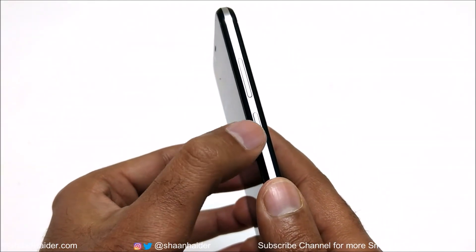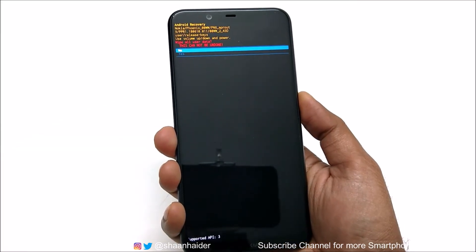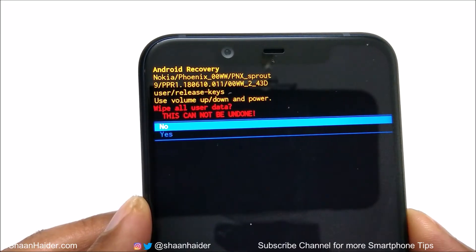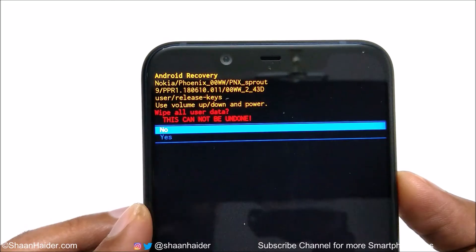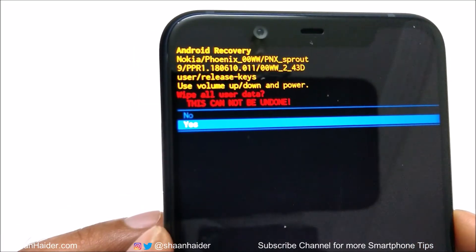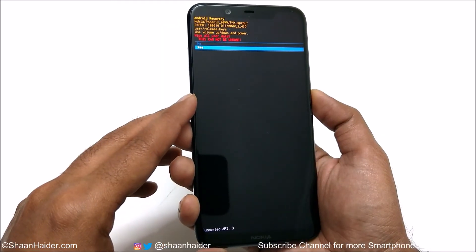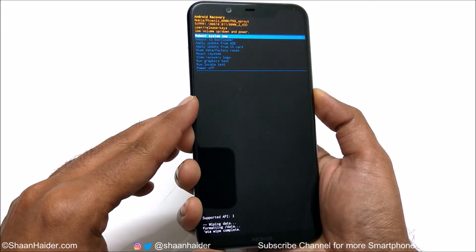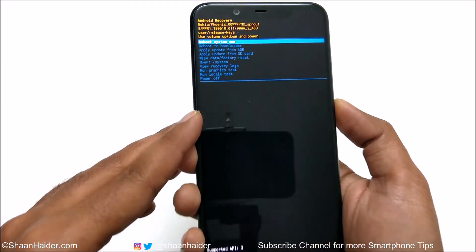To select the option, press the Power key. It will show you a warning message that whatever content you have on your device will be deleted and this cannot be undone. Use the Volume Down key to go to 'Yes,' then press the Power key. Once you press the Power key, the factory data reset will start. You can see at the bottom it shows wiping data, formatting data, and data wipe completed.